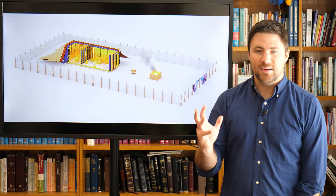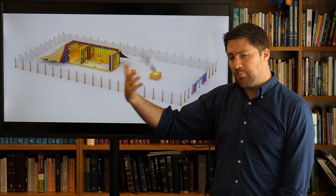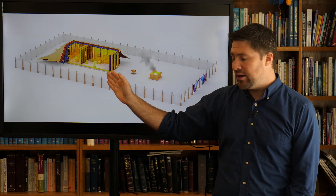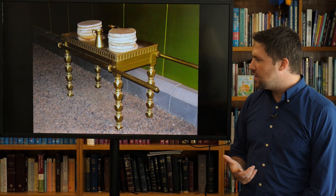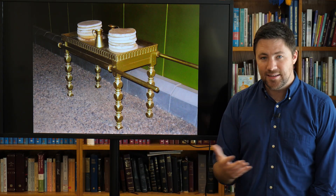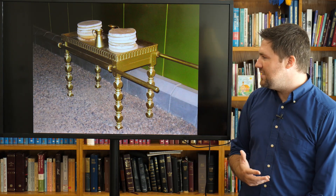Let me put up a picture of this tabernacle so we get our bearings. The Ark of the Covenant was in the holy of holies at the very back. Then there's a large curtain. The holy area was the larger rectangular section in front that the priests would enter every day. Walking in, they'd look to their right — that's where the table of showbread was. On the left would be the lampstand. Right in front was the altar of incense. The table held 12 loaves of bread to represent the 12 tribes of Israel, and I think providentially also the 12 disciples to come with Jesus.